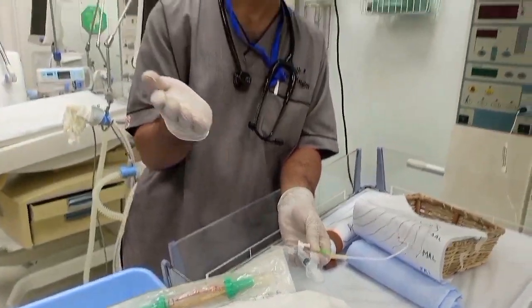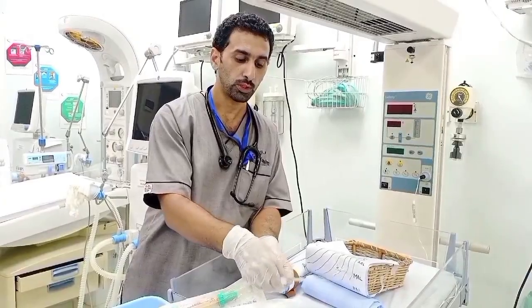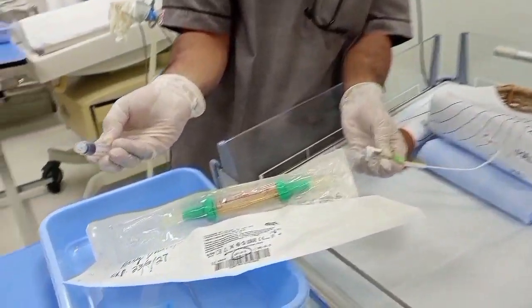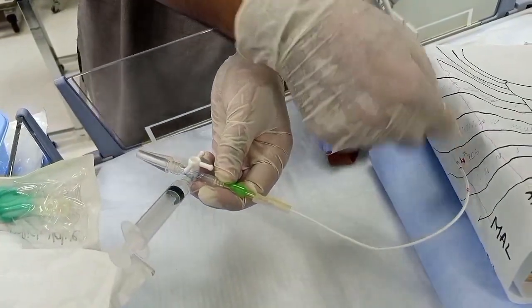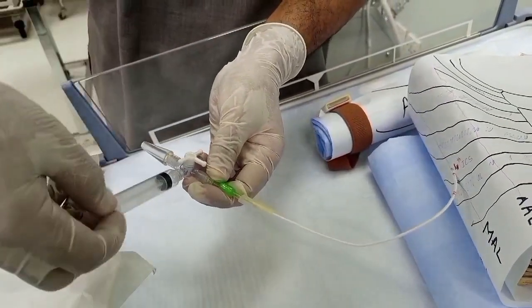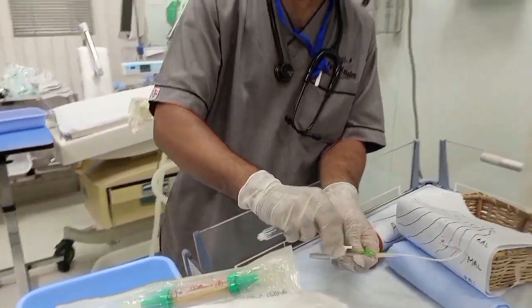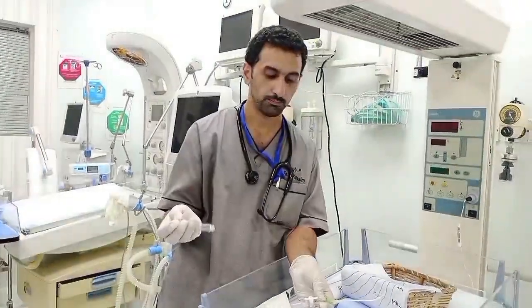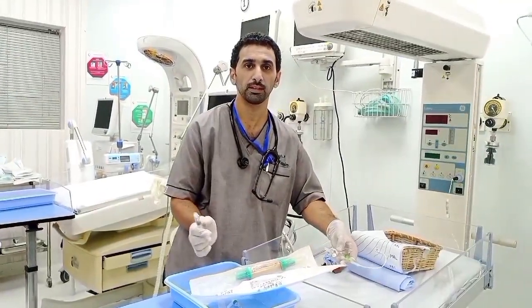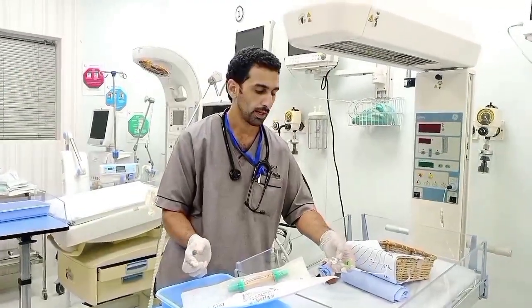Sometimes the pleura covers the openings of the catheter. In that case, inject only 0.5 centimeters of air to push the pleura away from the catheter openings, then suck out the desired amount of air. This is the benefit of the three-way connection. Of course, maintaining aseptic technique throughout the procedure is essential by default. Thank you for watching — I hope you enjoyed the video.